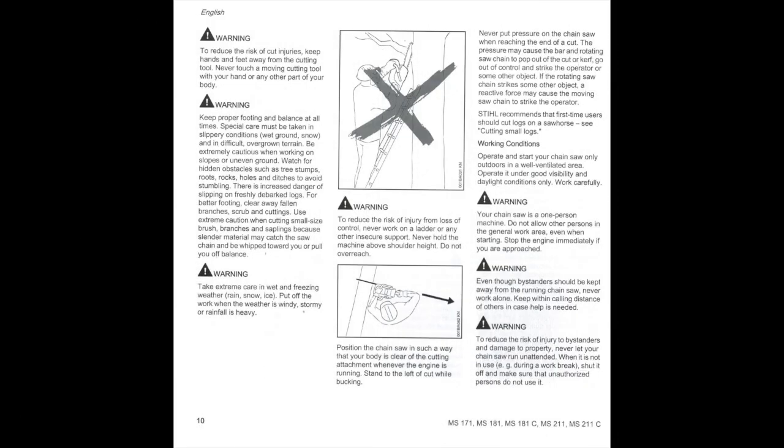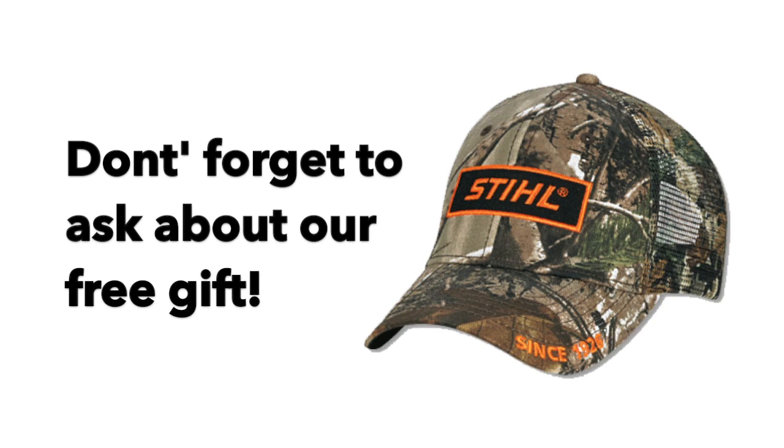We hope this video has provided you with some helpful info and insightful tips regarding your new chainsaw. Thanks again for choosing Caldwell.